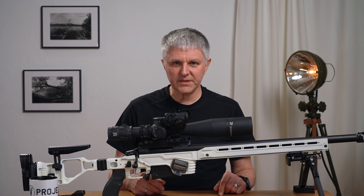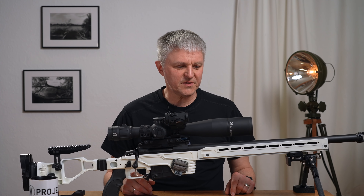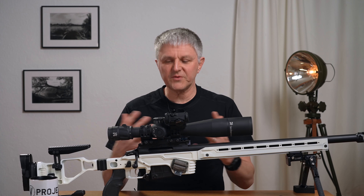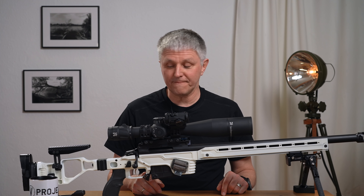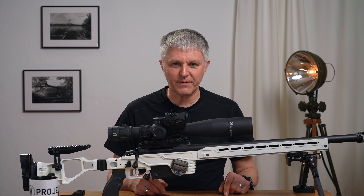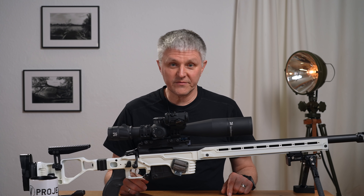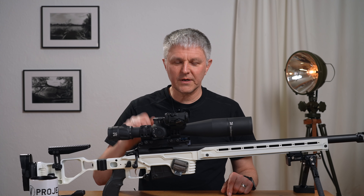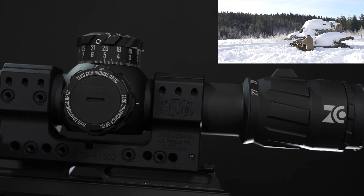That was my experience report. I hope it helps you a little when you have decisions to make. One shouldn't forget: we're in the high-price segment here, and of course you don't want to make a mistake there. That's my take on the Zero Compromise 5-27. Thank you for watching. If you haven't subscribed to the channel yet, just go ahead and subscribe. A thumbs up always makes me happy too. And I say ciao, until next time!